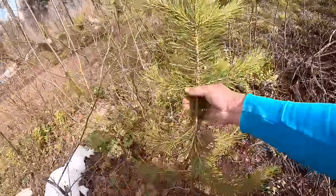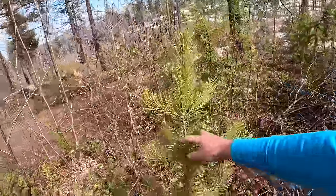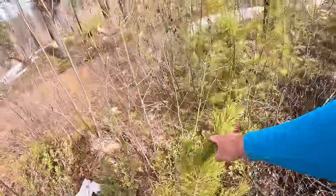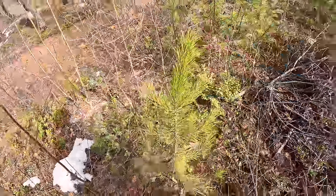Look at these guys - all these little baby pine trees, Ponderosa pines. They're just beautiful trees, but this is a prime example of the old forest burning down and then the young, fresh forest coming back to life.